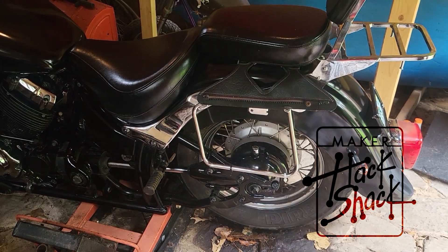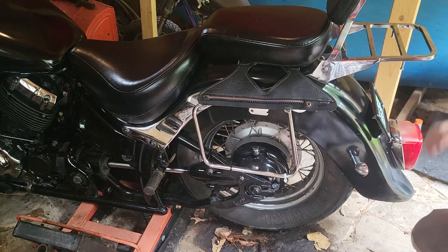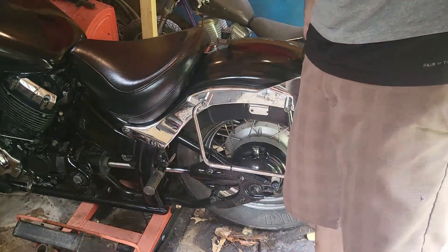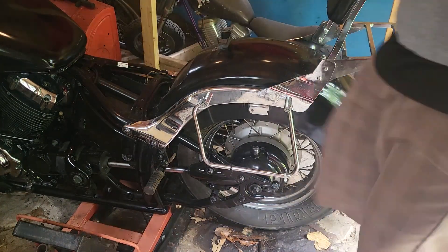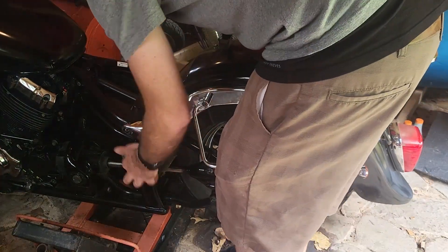Well, it looks like we got a flat. We're gonna need to swap a tube. I'll start by removing the rear fender. This way I don't have to lift the bike so high to get the tire out, especially since it's only four bolts to get it off.